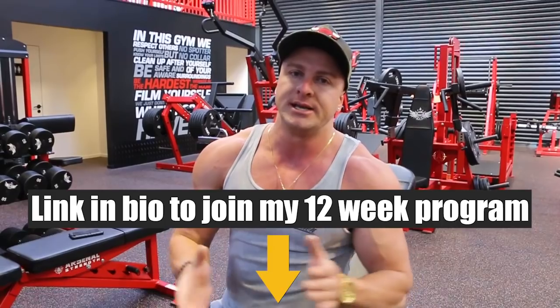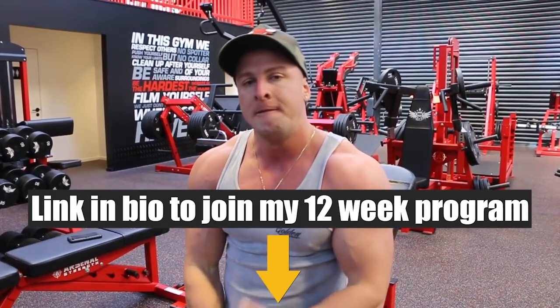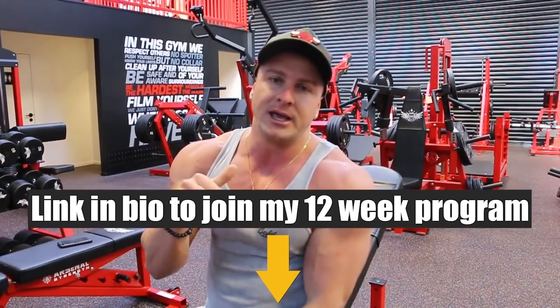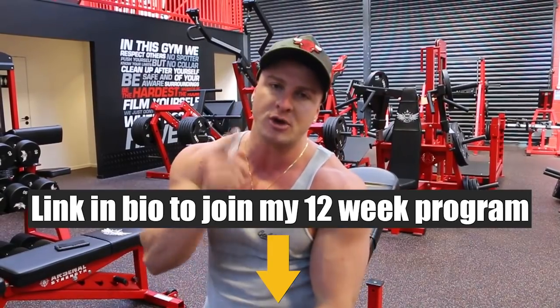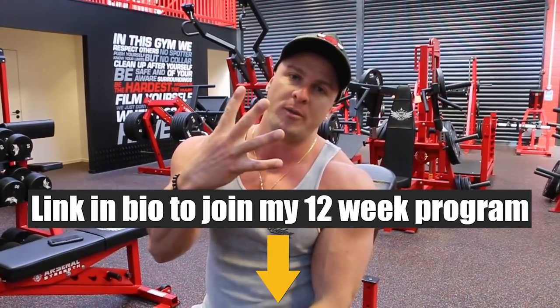If any of you guys need help with a diet meal plan to help you reach your fitness goals — whether you're building muscle or burning body fat — I can help you as an online personal trainer. Click the link in the description box down below for more info on what my 12-week program includes. Anyway guys, thank you for watching, subscribe to the channel, and see you guys in the next 4 Minute Friday video.